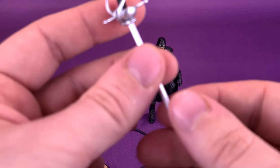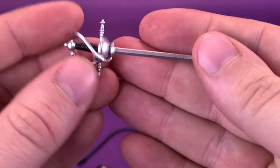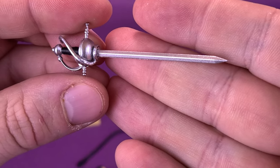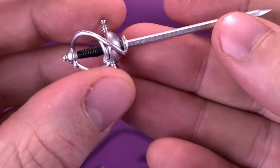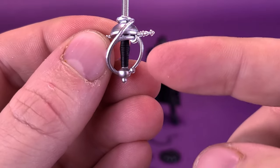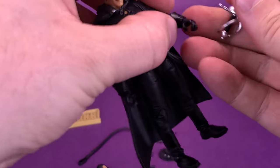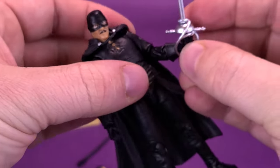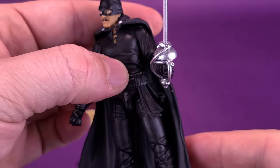Zorro also comes with a couple of accessories you'd expect to find with him. One is a sword, which has been sculpted and painted very nicely in metallic silver. The only part that doesn't get the silver is the handle, blocked off by the guard. This fits into his hand — just be mindful of the guard that fits around the handle when putting it in, being careful of the smaller bit of plastic that wraps around the guard.